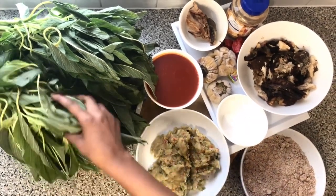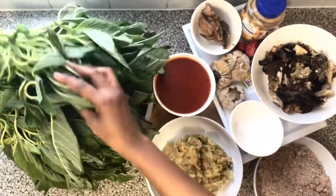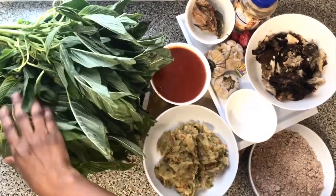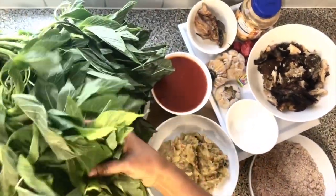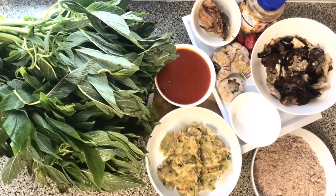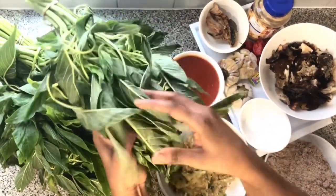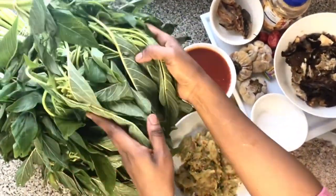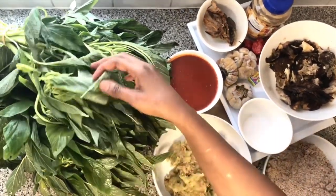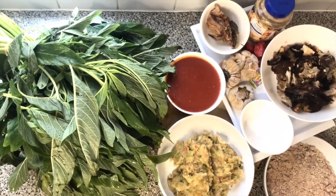We've got these leaves here. It's called 'morongo' in Mandinka and in Wolof as well — as green as it is, you can see how green it is. I don't know how it's called in English, I'm sorry — you can help me out in the description section below. My Nigerian viewers, I bet you know what this is called because I think Nigerians cook this too. I actually bought it from a Nigerian African store and I was so happy because we use it in Gambia all the time.